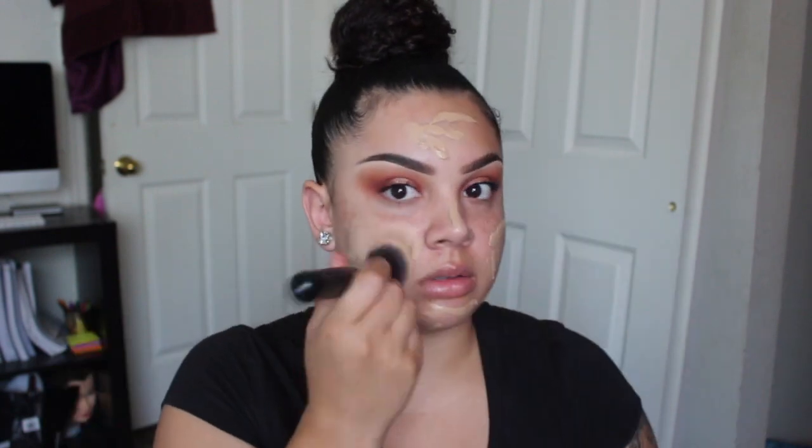We're gonna call that enough for now because it looks like I went overboard. This is Tarte Amazonian Clay Foundation. I don't know the exact shade — it doesn't say — but I think it's something like sand or medium sand. I'm literally just making stuff up because I have no idea.